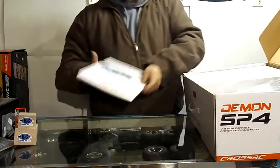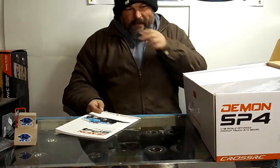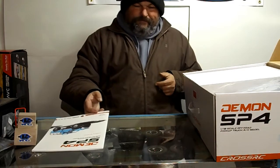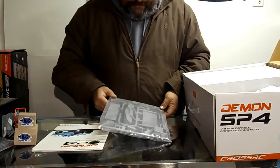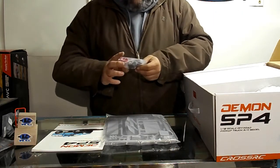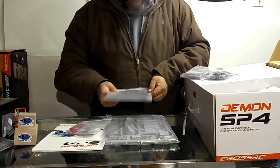Here's the instruction manual — that'll be my best friend for a little while. When I did the Demon SR4, a lot of it was pre-assembled; the axles, motor, and transmission were already together. There's the body, bumpers, and a lot of scale detail stuff, and parts to build shocks — the shocks look pretty small, similar to the Demons. Also a steering wheel and rubber mud flaps.